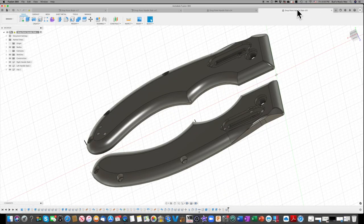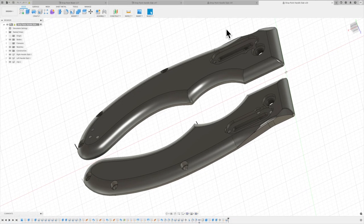Moving on to the handle slab — I jumped back through several versions. This is the most complex piece I've made in Fusion so far, with all these contours and curves. When I make it by hand I'm not following a print, I'm just making up the contours as I go, but I got it to the shape I liked. It took me a while to digitize it: measuring everything, getting the holes set up, and working out the outer shape.